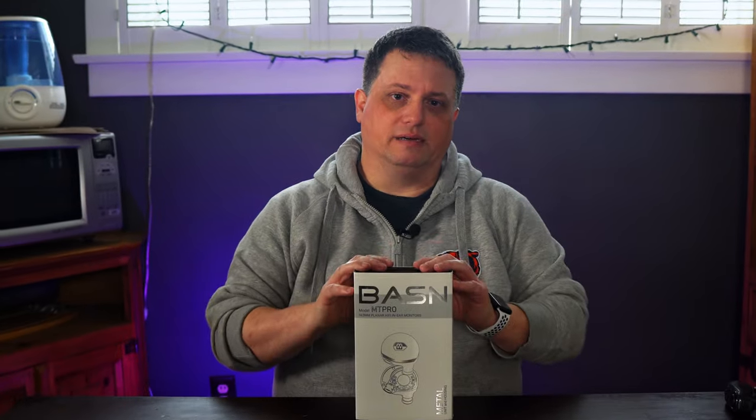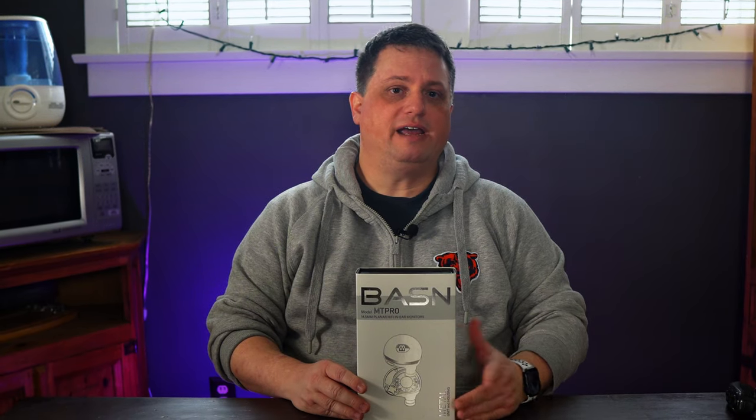Before I begin, disclaimer time. I received an email from Basin to do a review for one of their models of in-ear monitors, and I agreed. While they sent me the MT-Pros for free, I have not been paid to make this video, and Basin does not get to see the video prior to me pushing it live to YouTube. All thoughts on the Basin MT-Pro in-ear monitors conveyed in this video are my own and have been influenced only by my experience. Now onto the unboxing.